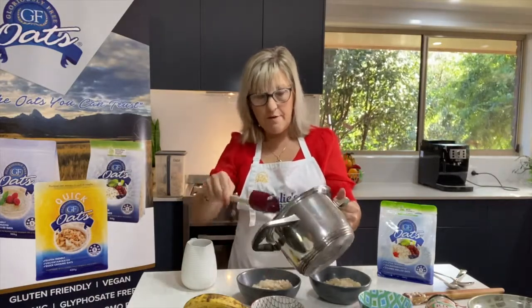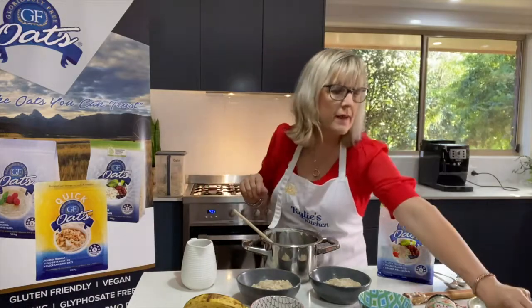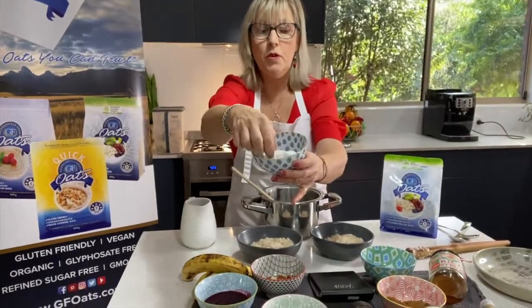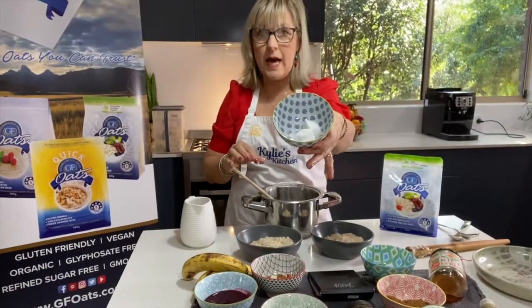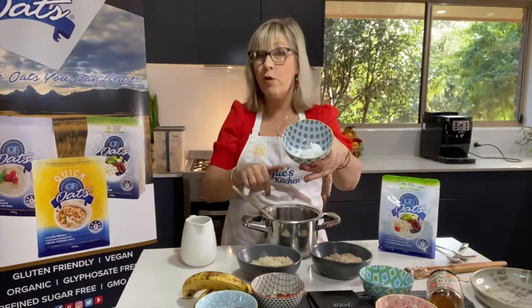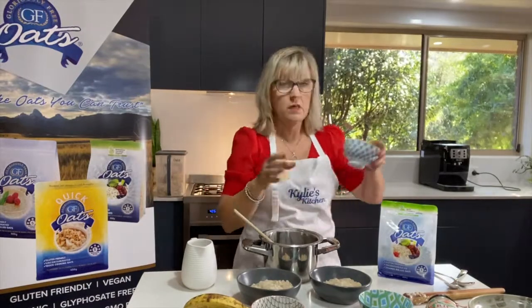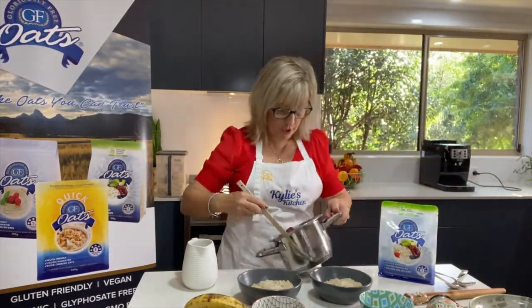If you are a coconut lover, I just want to give you one more hack. I take a tin of coconut milk or coconut cream and put it into ice cube trays. So if you love the coconutty taste, pop one of those frozen cubes into your oats just before you serve it and let it defrost and melt in. Oh my god, that's delicious — but I know not everybody's a coconut fan.